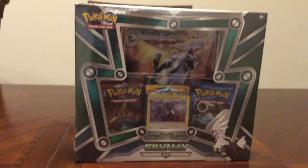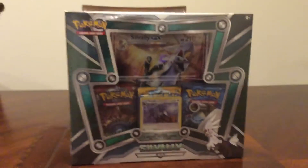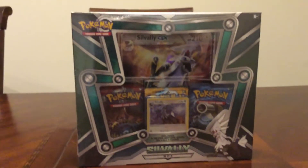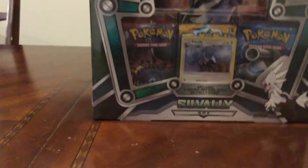Hello guys, and welcome back to another amazing video. As promised, we're opening the Silvally GX box. Tomorrow we will open the Marshadow GX box, but today is the Silvally GX box.